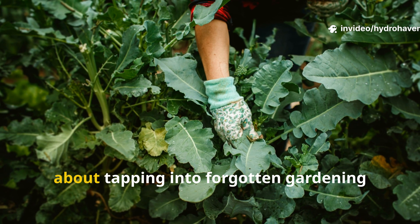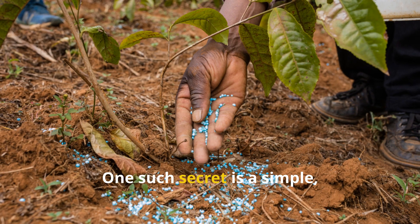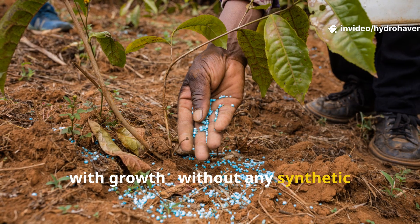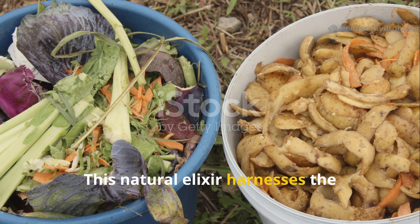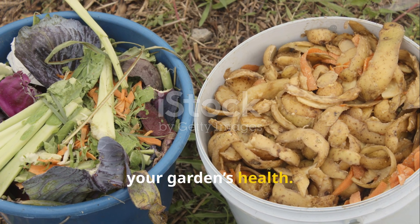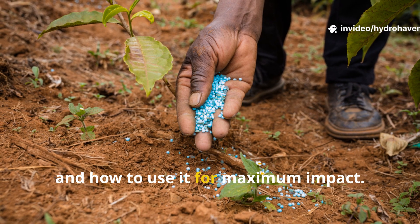There's something quietly powerful about tapping into forgotten gardening secrets that nature has been whispering for centuries. One such secret is a simple green liquid that you can pour right into your soil and watch your plants explode with growth. Without any synthetic chemicals or fancy fertilizers, this natural elixir harnesses the nutrients and life locked inside common plants and scraps, transforming them into a potent tonic for your garden's health. Today we'll explore exactly how to make this green liquid fertilizer, why it works so well, and how to use it for maximum impact.